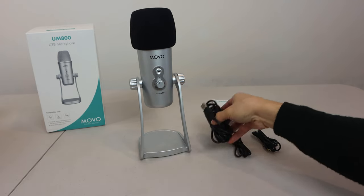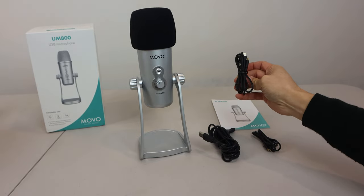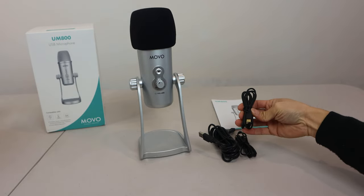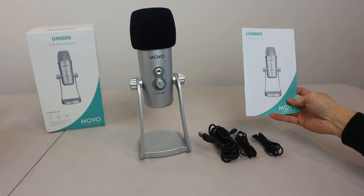You'll receive the microphone, a 10-foot micro USB cable, a 40-inch micro USB to Lightning cable for use with iOS devices, a 40-inch micro USB to USB-C cable for Android devices, and an instruction manual.